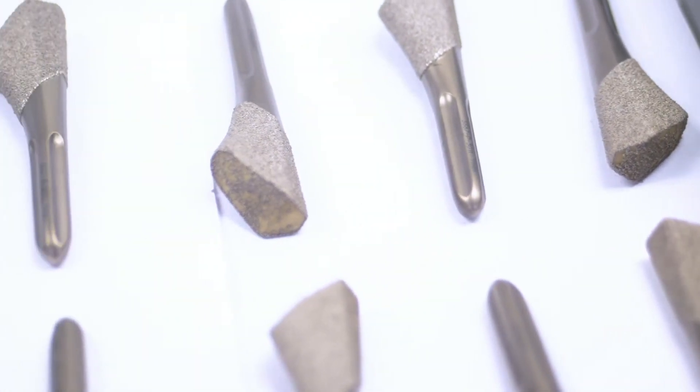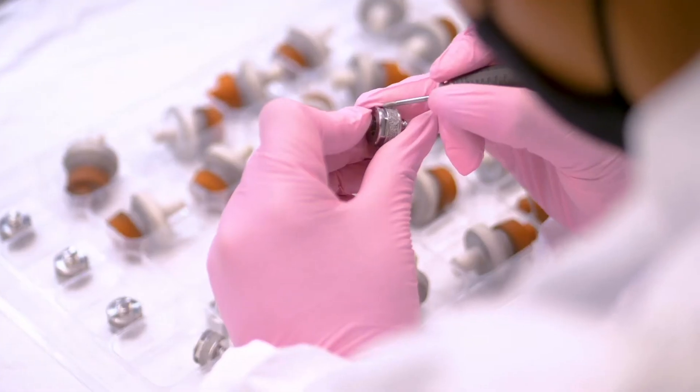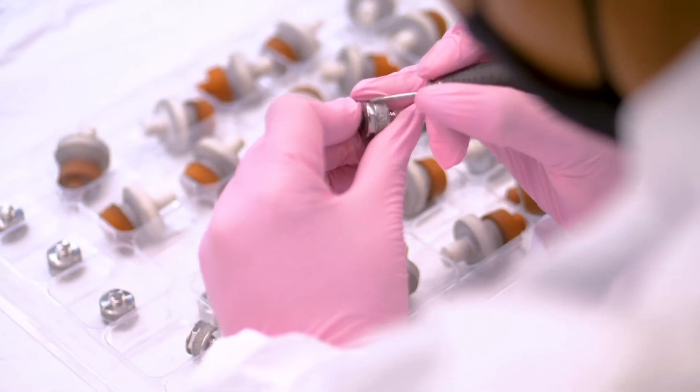The coating that we spray is porous coating. So when it is implanted into a person's body, the porous coating allows the bone to grow into the implant itself. Not only does it increase the longevity of the part itself, but the person's body accepts it better.